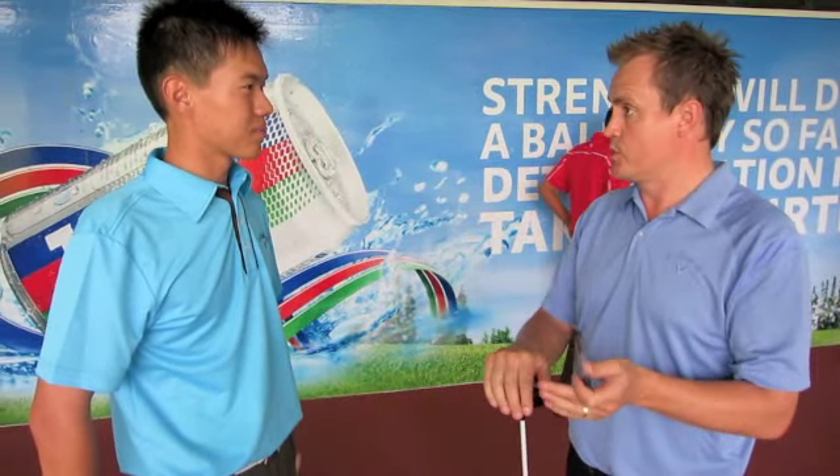Hi, my name is Matt from Callaway. I'm based in Melbourne in Australia. I look after all the fitting team down in Australia and also I look after tool support.